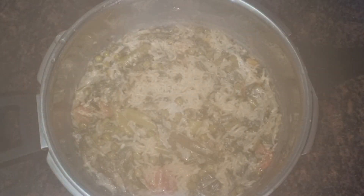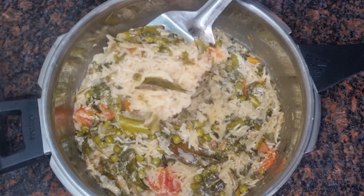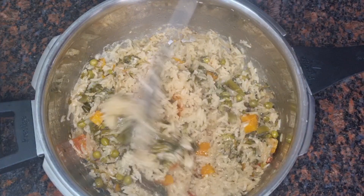The food is ready. It's a good taste. This is very simple and easy. If you cut the vegetables too, make sure to make this food.